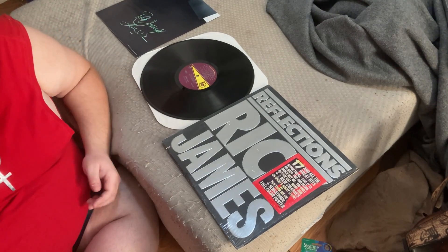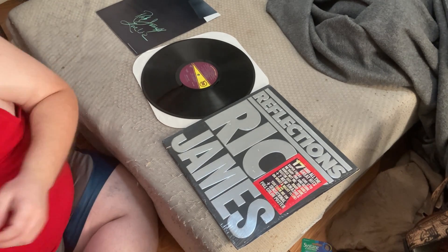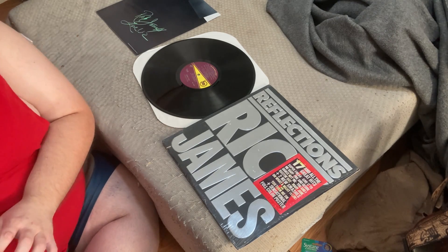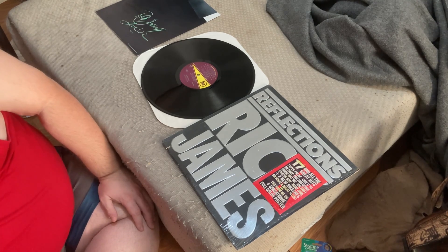That concludes our unboxing and review of the Rick James Reflections album. If you liked this video or it's helped you in any way, please don't hesitate to leave a like, subscribe, comment, and share our content and we will get back to you as soon as possible. As always, please take care of yourselves as well as the people around you — they matter the most, especially in the times and days we're living in with everything going on in the world.